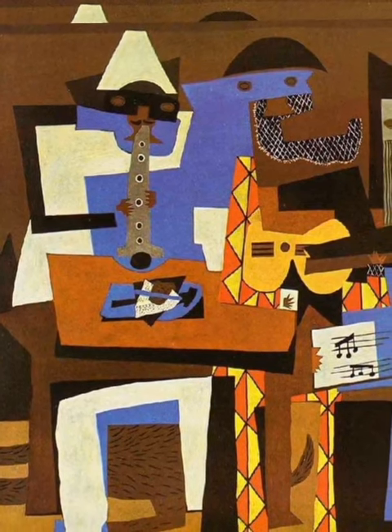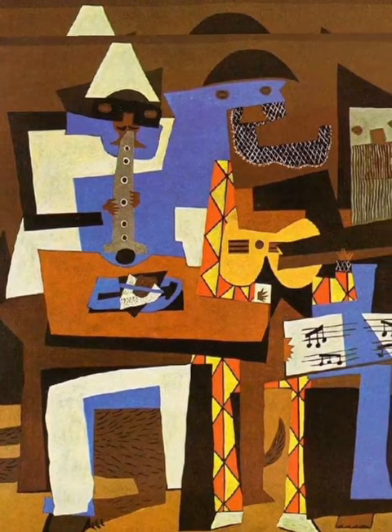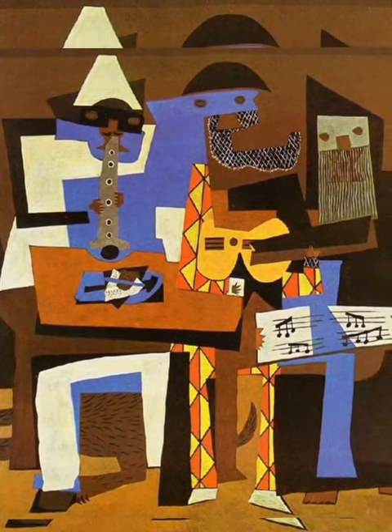Picasso said he was delighted when Gertrude Stein joyfully announced that she had at last understood what the Three Musicians was meant to be. It was a still life.